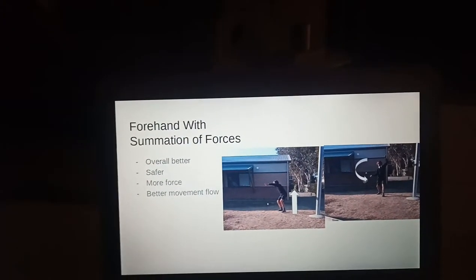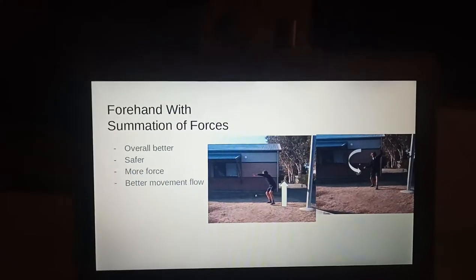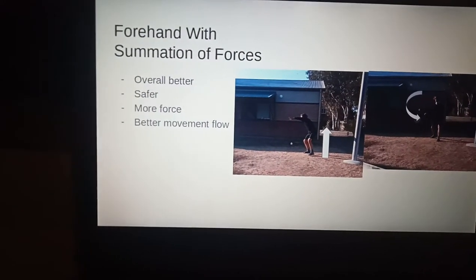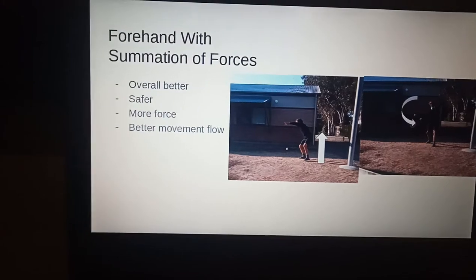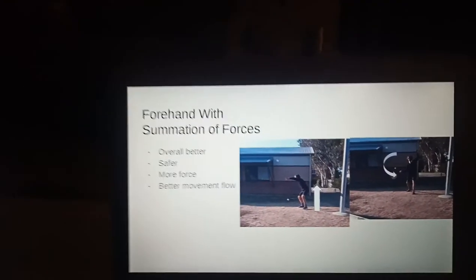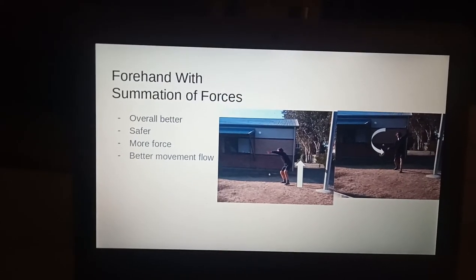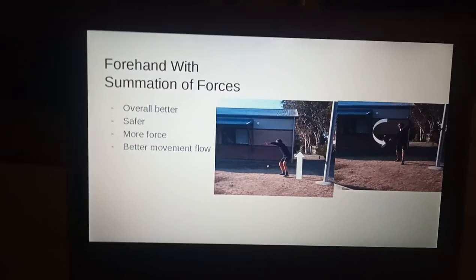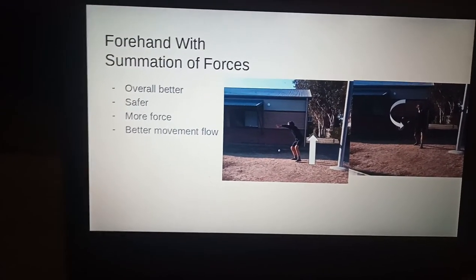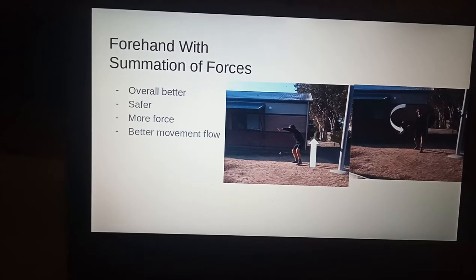However, a forehand with summation of forces starts with the legs pushing against the ground, up through your body, to your arms to finish off the swing. Using summation of forces is much better as it provides more power and better movement flow.